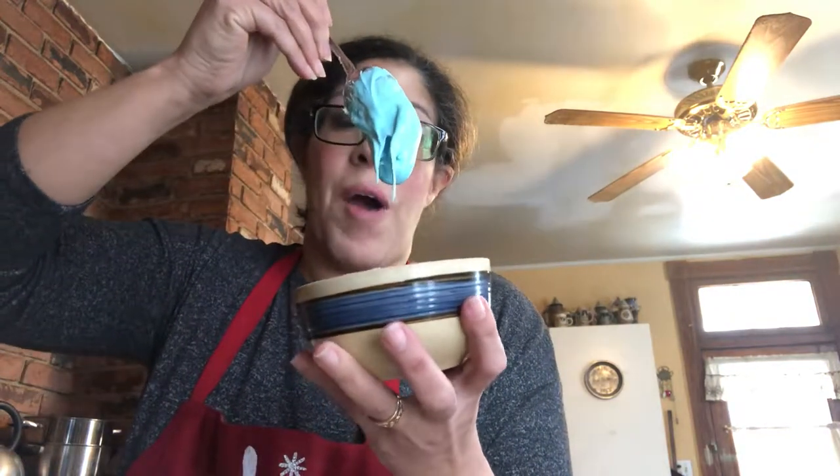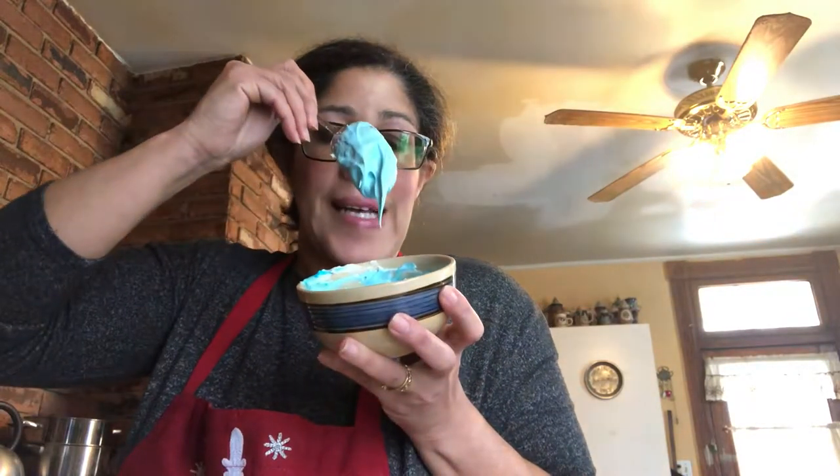Once you stir it all up, what you want is for it to come off like that and then seep back in — you want about 15 seconds for it to fold in on itself. That's how you know it's a good flood consistency, which gives it that gloss. I might add just a tiny bit more water because I like it a little more fluid, which lets me add color on top.